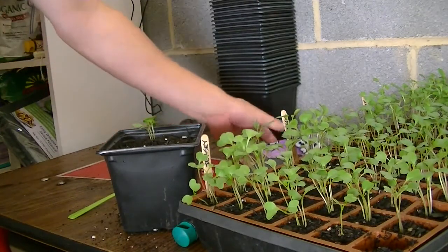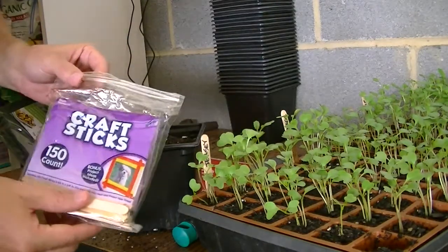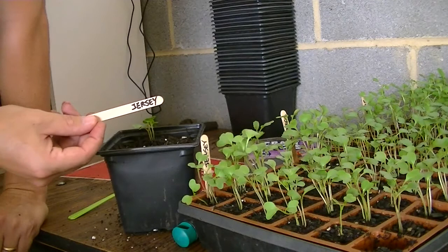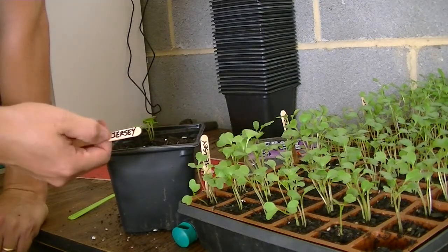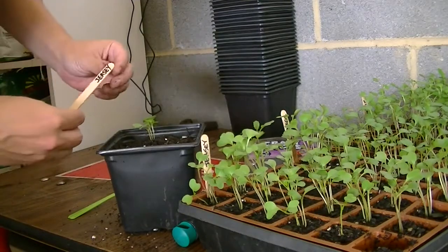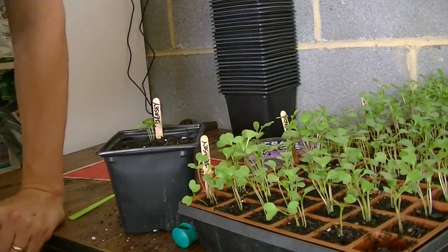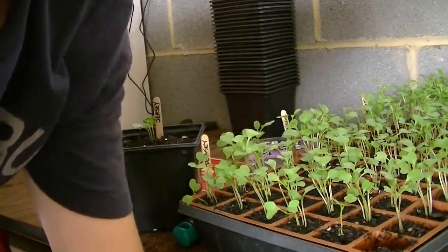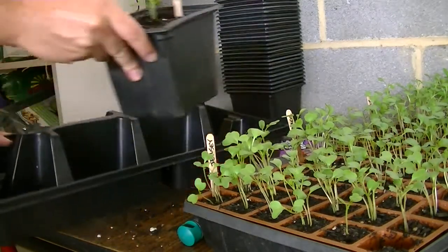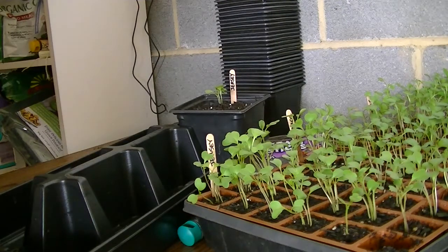Once I get the transplants in there, I take some craft sticks and a little Sharpie and write right on there. These do deteriorate and you'll get smudges, but as long as I know what's in the tray that's my main concern. I'll take this and just stick it in there. I don't put one in every pot — once I get a tray full, I just set one label in there and you know the whole tray is full of Jersey cabbage.